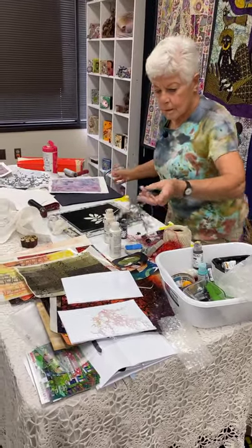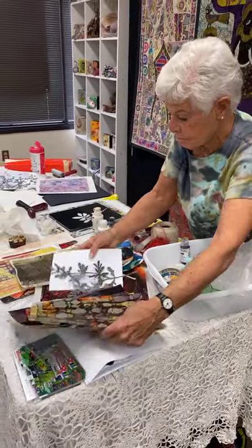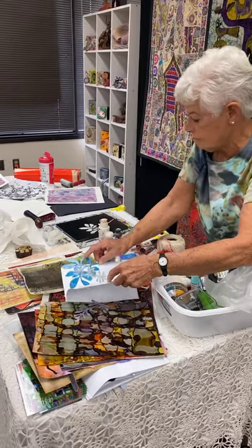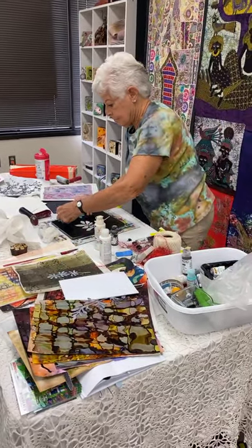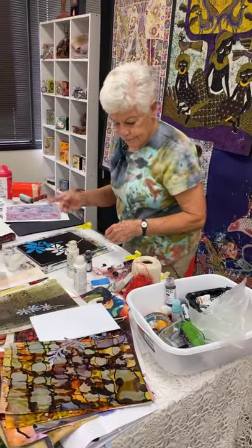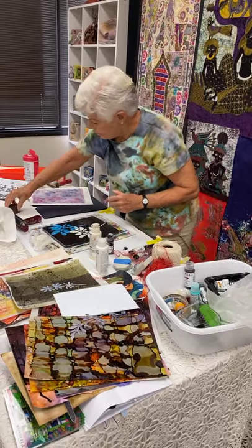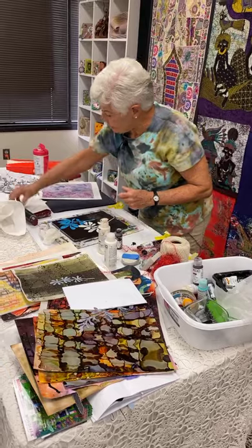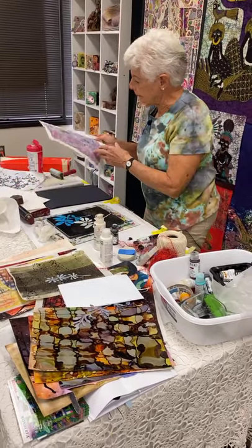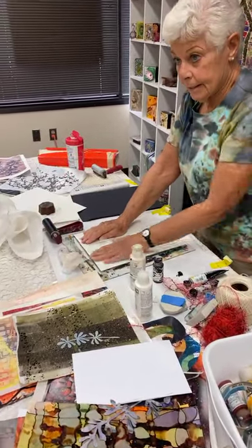You can use Duralar for masks as well — Duralar is a good option. I either use scissors or I use a knife. You can use other tools too, but there's not enough paint on this to really see clearly.